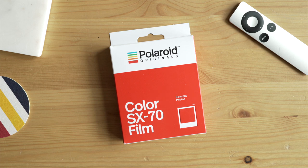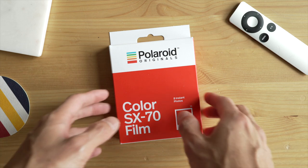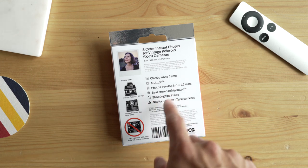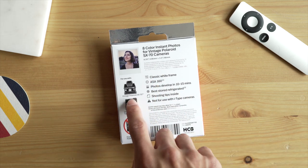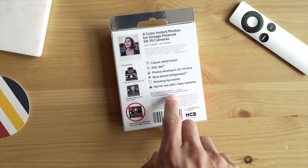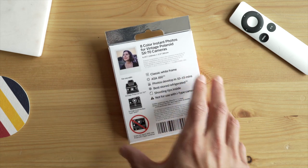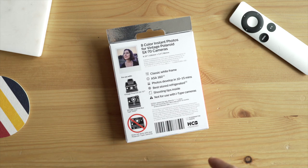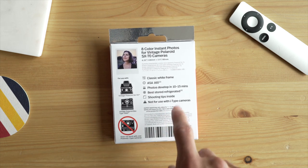All the Impossible Project type film only had eight photos. I guess they couldn't figure out how to get ten in there yet — I heard the formula is different so it's thicker, and they can't put ten photos in without the cartridge jamming. They really need to figure out how to get ten photos in if they want to compete and bring value to customers. Around the back, just some more info. Classic white frame, ASA 160 — that coincides with the camera you're using. Make sure you're using it with SX-70 cameras or vintage Polaroid box type 1000 cameras. This is not for the newer eye type cameras — this is for the vintage cameras.